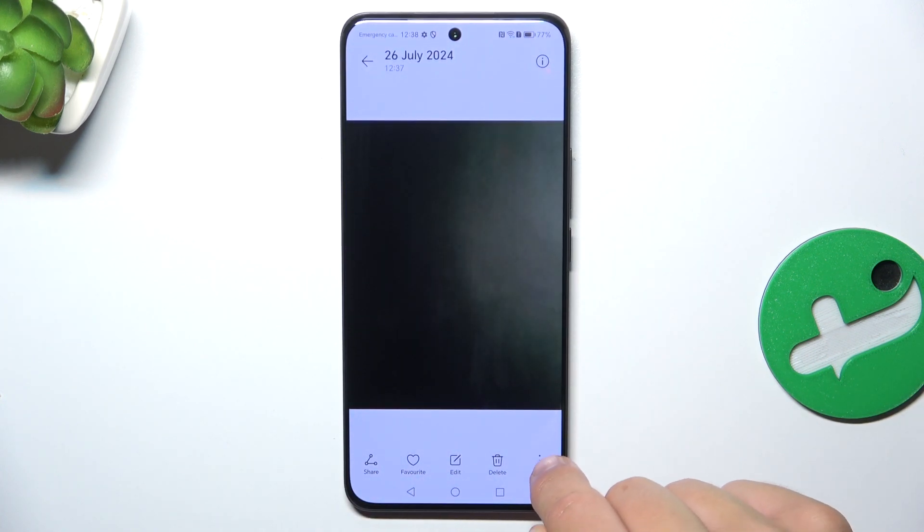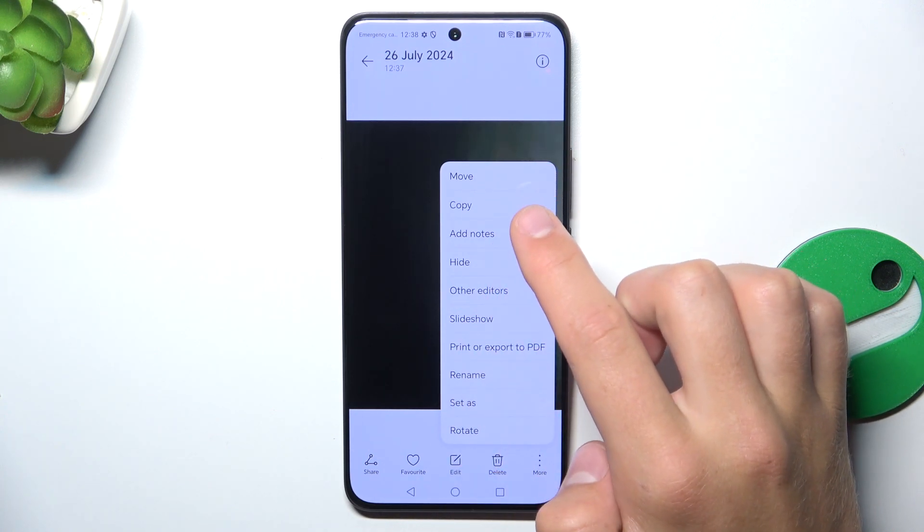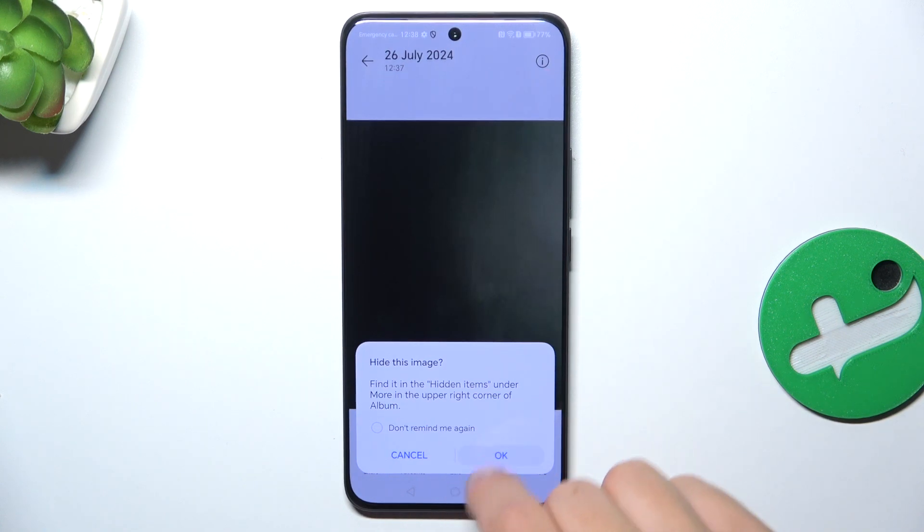Tap on the three dots in the bottom right corner and tap on hide here. Tap on OK.